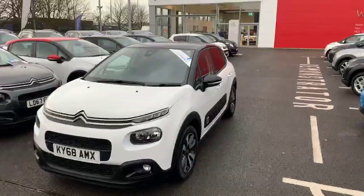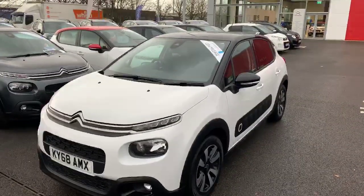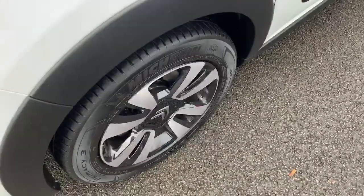This is the C3 Flare. It's a 1.2 with the PureTech engine, finished in white and black. On the Flare model you do get the 16 inch diamond cut alloys.